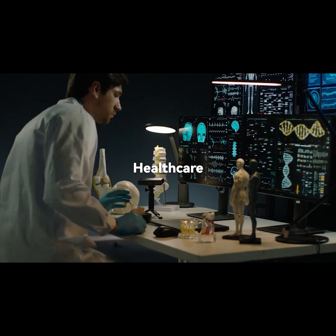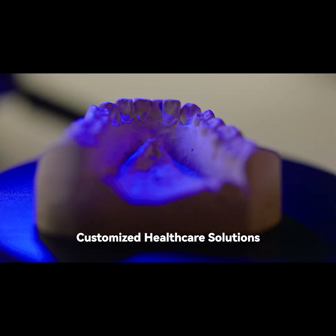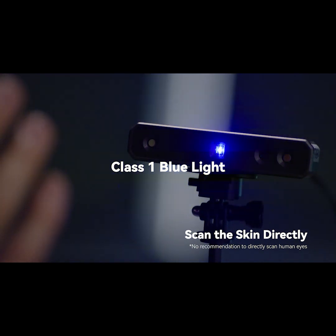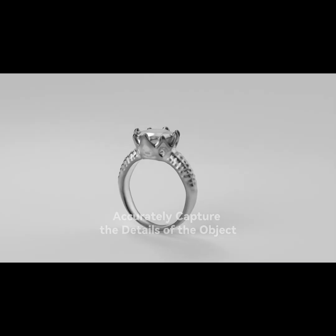RevoPoint Mini allows healthcare practitioners to quickly record vast amounts of measurement data in order to make tailored medical products for patients. Designers can also showcase their talents in a brand new way with Mini.